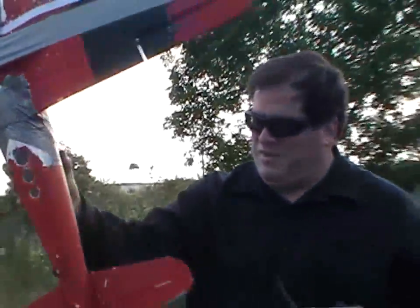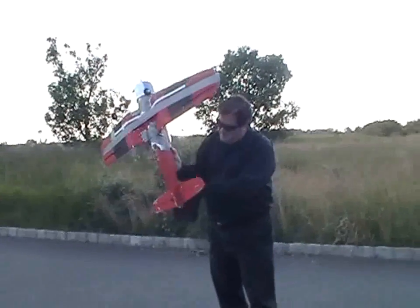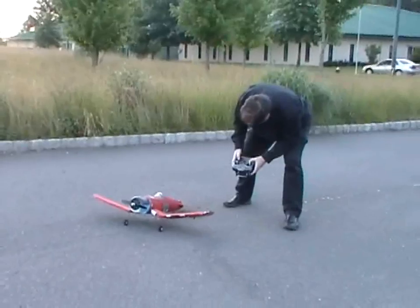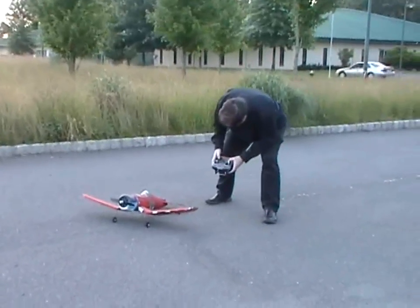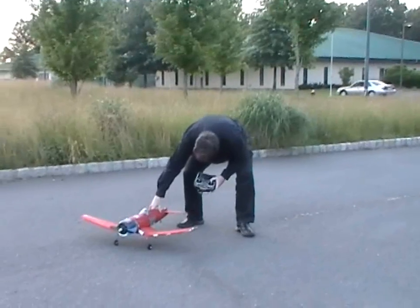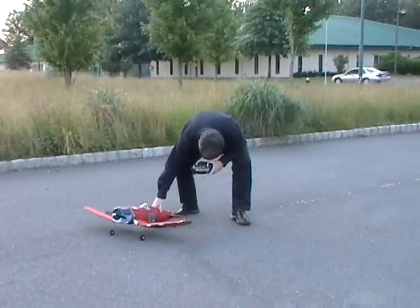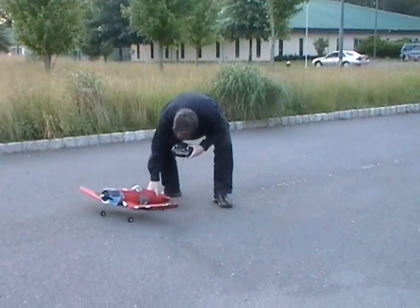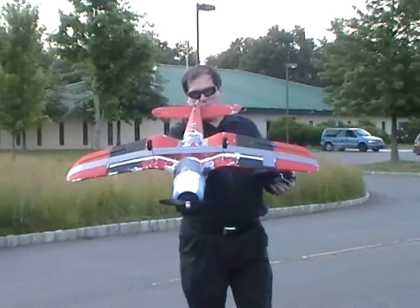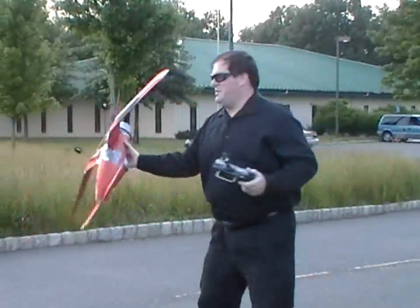I know what's going on. Without the rudder holding this in place, the rear wheel is not in position correctly. I think I got the rear wheel at least straighter. Let's see if I can take off with this.